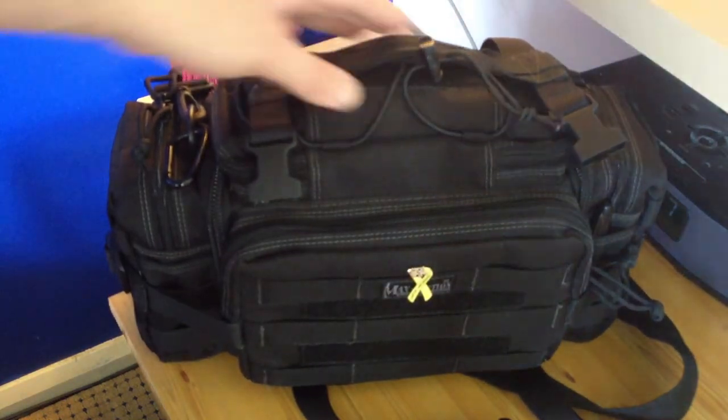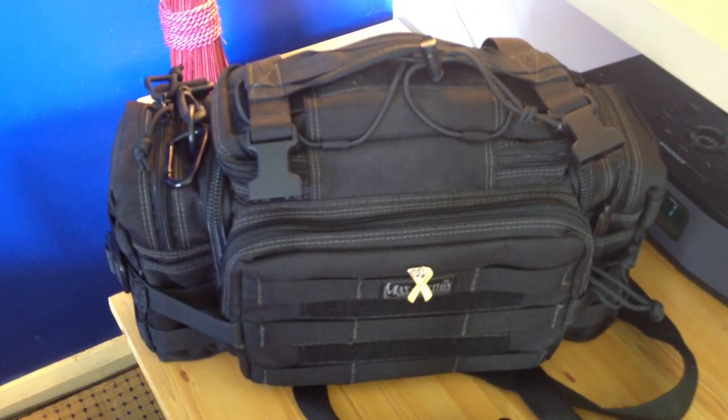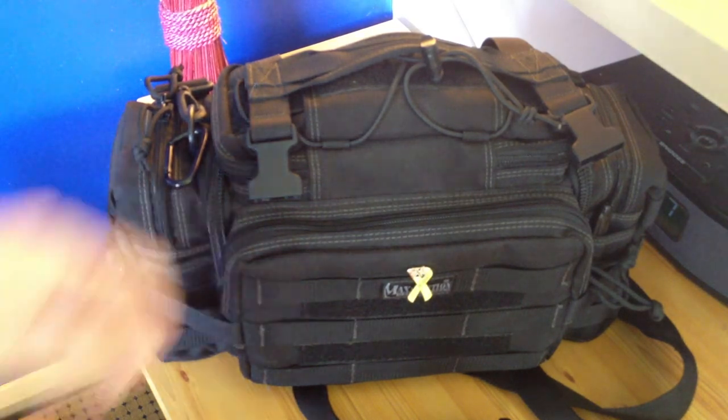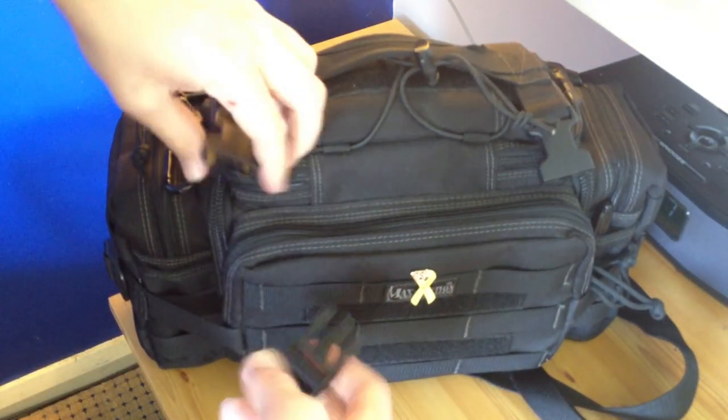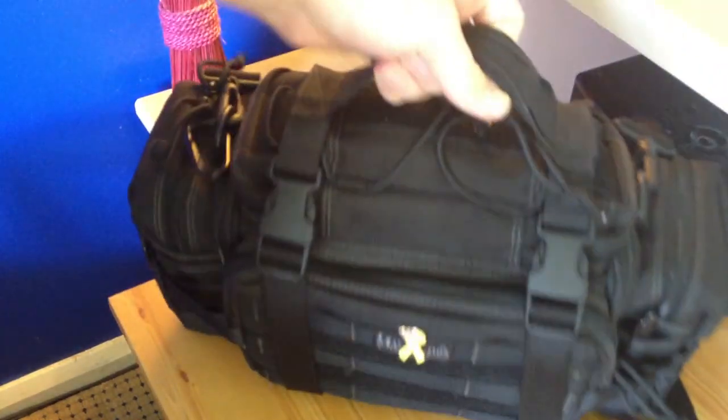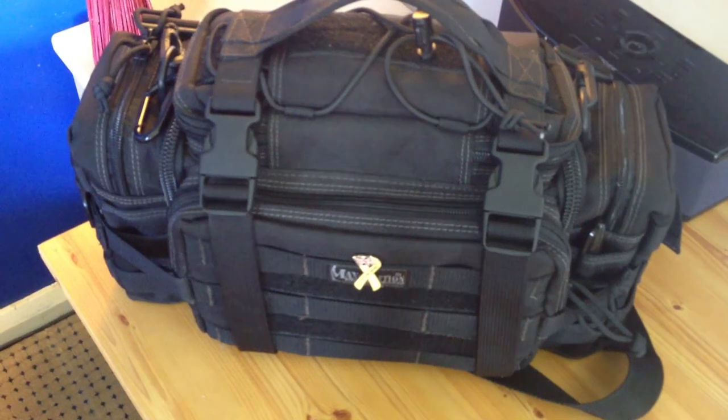Anyway guys, I've just ordered myself a couple of new things — a few new gadgets. I've got myself a Maxpedition rat wallet as well, so I'll do a little review on that when I get them. Thanks for watching — see you soon.